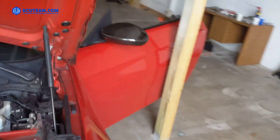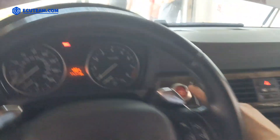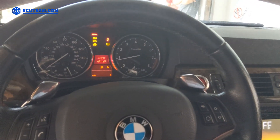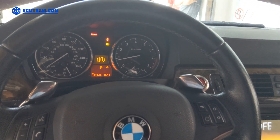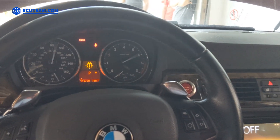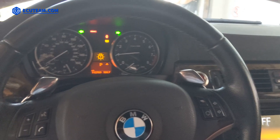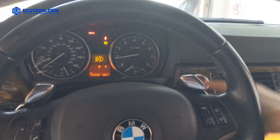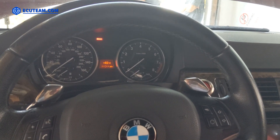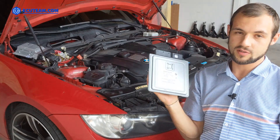Let's see if it starts. We get back in the car and just hit the start button. It starts with the second computer — no extra programming needed. Perfect. We shut the car off; it turns off no problem.